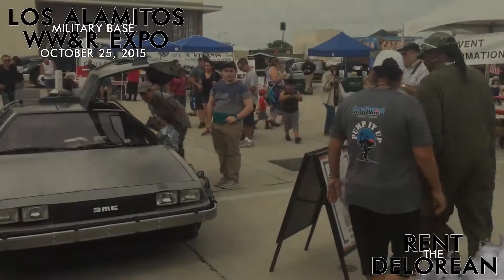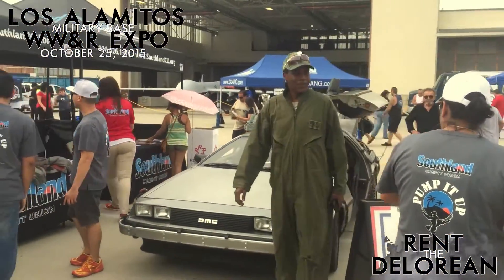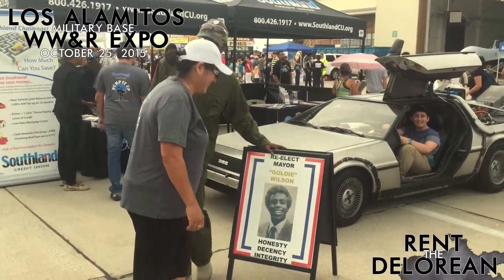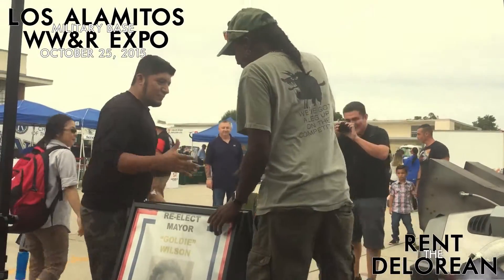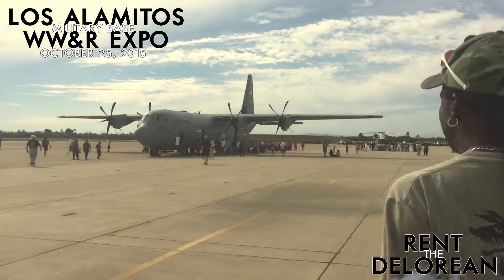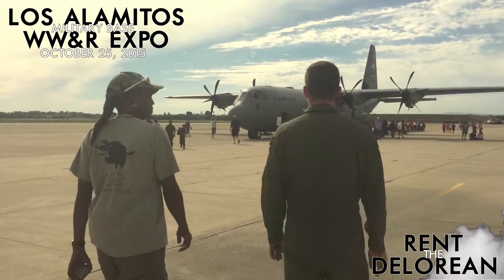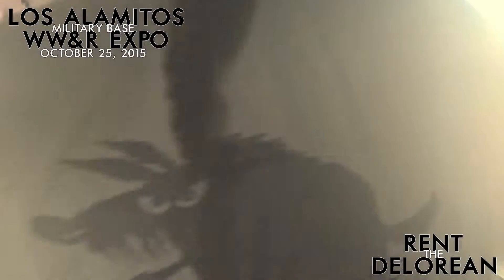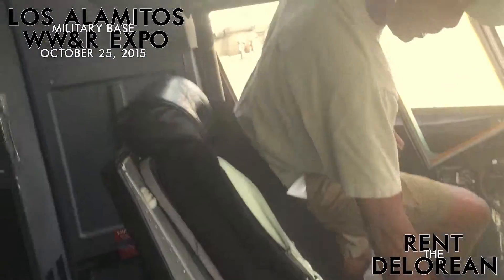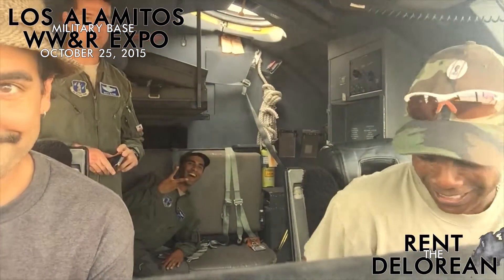Oh, hell yeah. There are no bells and whistles, baby. This is flying. No cuteness or nothing. The J model — that's my plane, the J model. I'm in good hands. It's about the J, man.